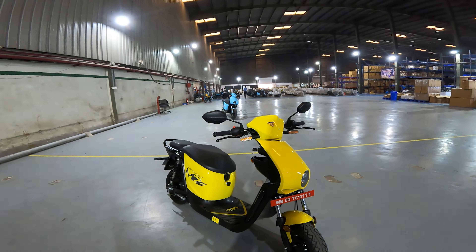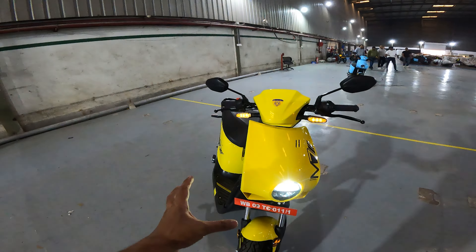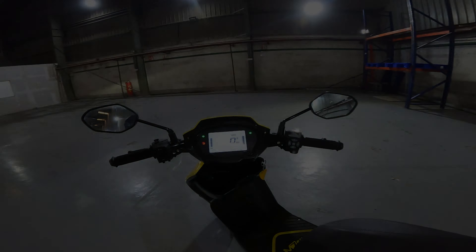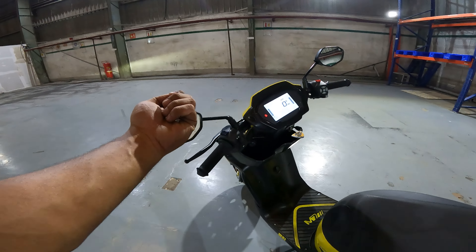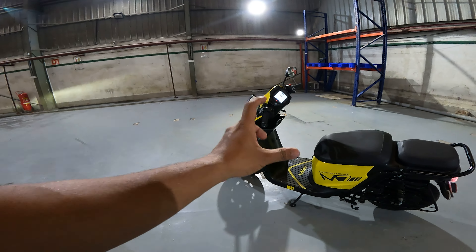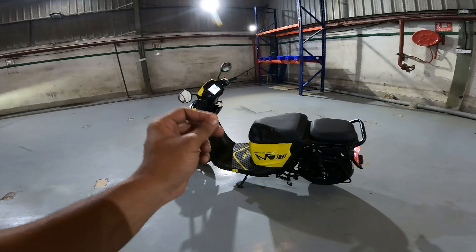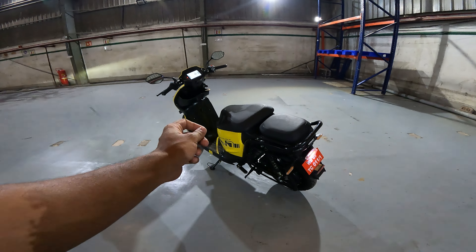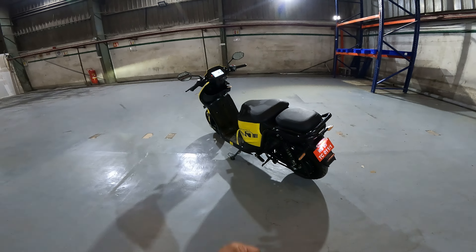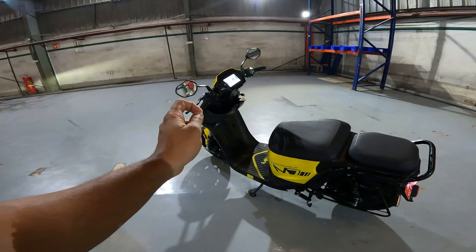Now some special features. There is a hazard indicator — in case of a breakdown, you can activate it to keep the vehicle visible. This e-scooter also comes with GPS tracking; connect with the Motor Vault app and you can track your e-scooter. In case of theft, you can remotely lock the motor through the app so the e-scooter won't move until you unlock it.